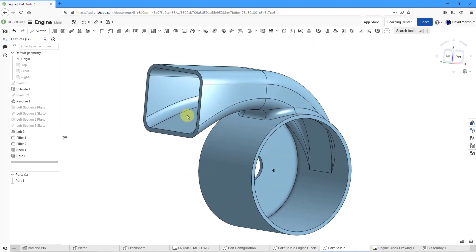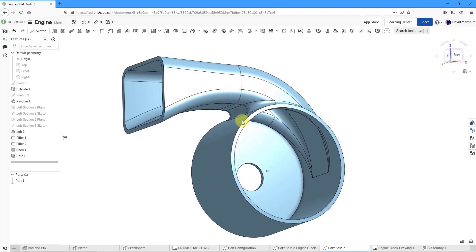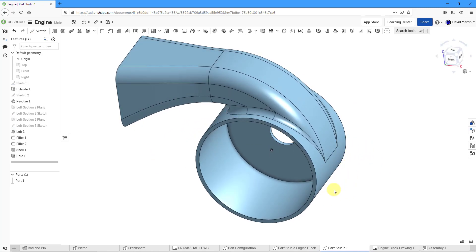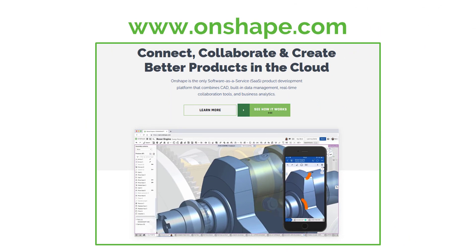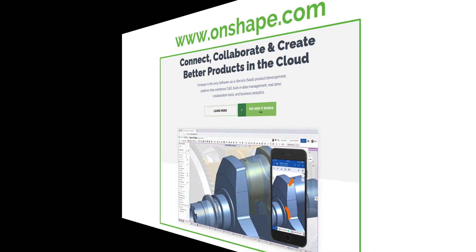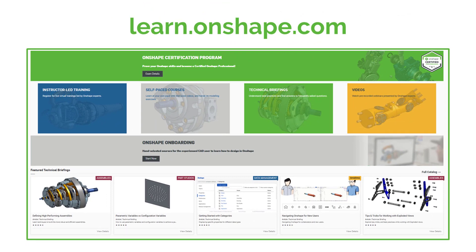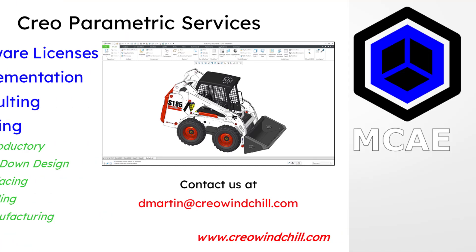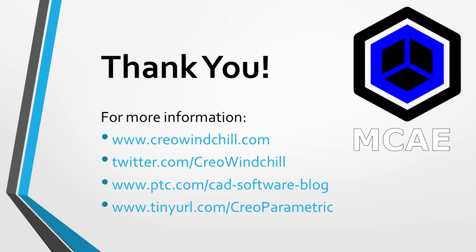Here you can see our geometry for the impeller housing so far. In the next video, we will use sketches, extrudes, a rib, holes, mirrors, and more fillets to create the flange on the end, mounting locations, and stiffeners on the back and front of the housing. I hope you enjoyed this video. For more information, please visit the website. If you learned something, please give it a thumbs up, click subscribe, and ring the bell to be informed when new videos are uploaded. Thank you very much.